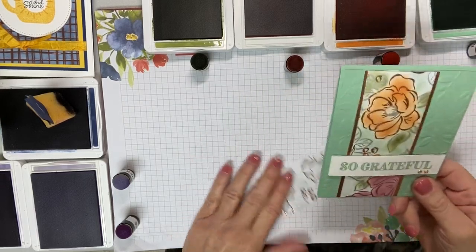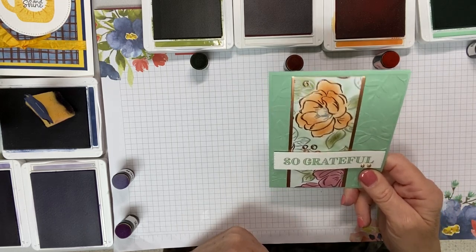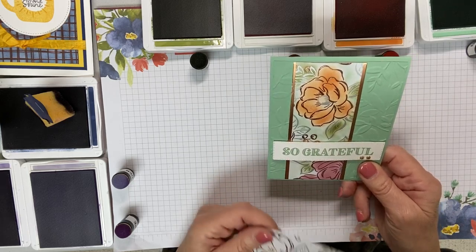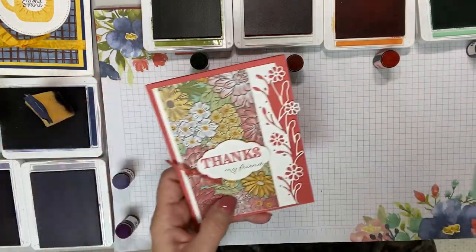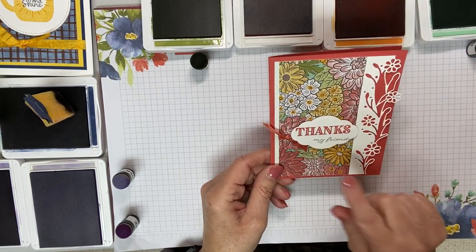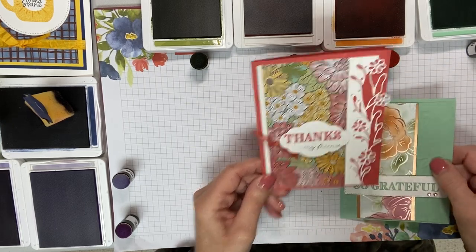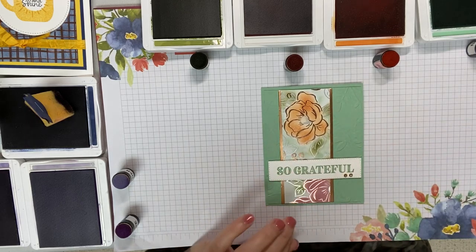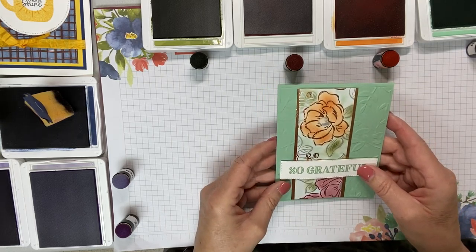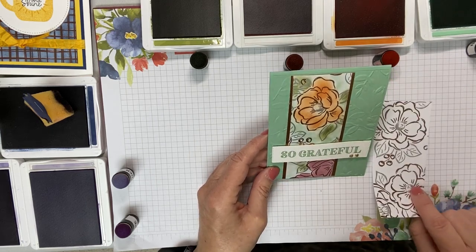Greetings, everyone. This is the card and technique, still in my embossing series, that we are going to see how it's done today. Don't forget that if you commented, liked, or shared last time, you are going to get a chance at the end of this video to win this card. The highlight of this card is the flowered foils paper, which is a celebration item and is actually free with a $50 purchase.